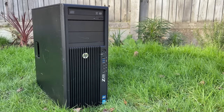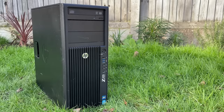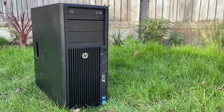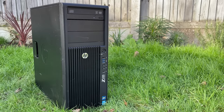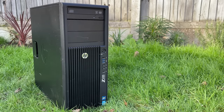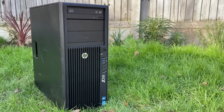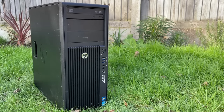Hello everyone and welcome to another video. One of the easiest ways to build a gaming PC is to buy an old workstation like this one and add a graphics card of your choice. Sometimes that choice can be limited, especially if the power supply is proprietary and doesn't always feature the extra connectors you need. That's why it's always important to do your research if you are considering something like this.